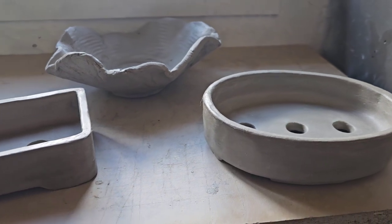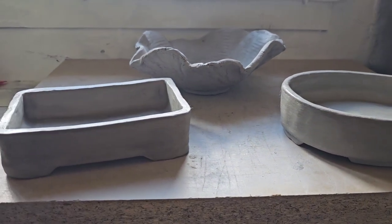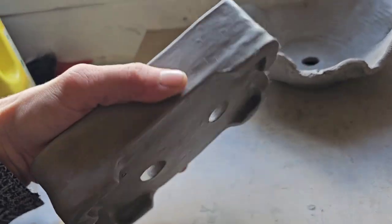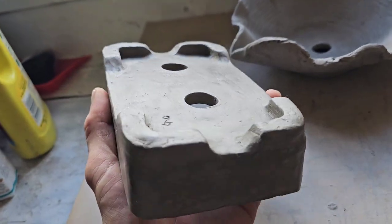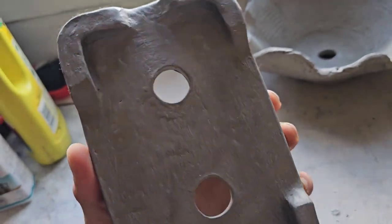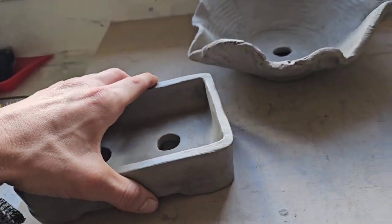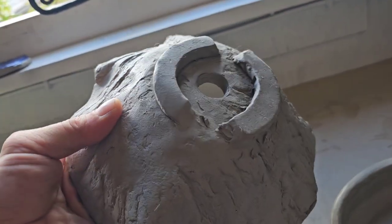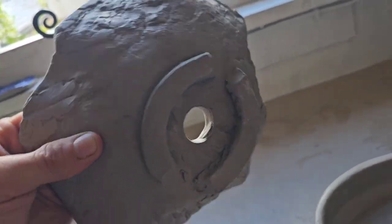So it is worth it. But the sealant wasn't cheap - that cost me fifteen quid. But it goes a long way. Now, if you want to watch me making one of these pots, then just leave a message and say what pot you'd like to watch me make.